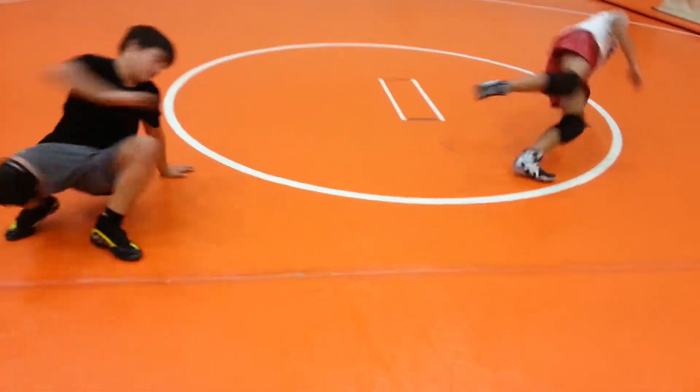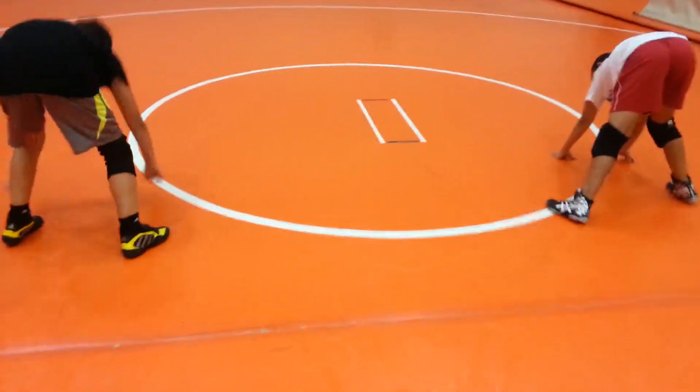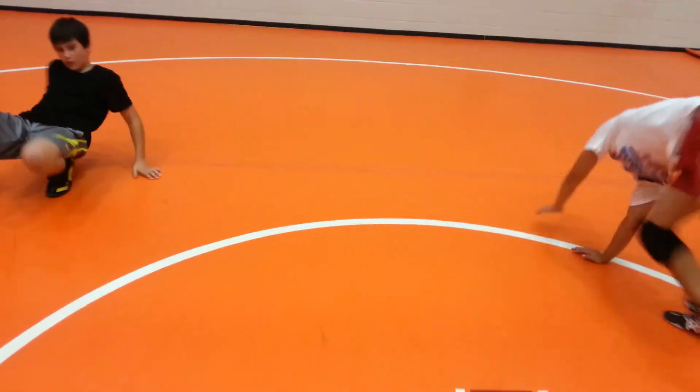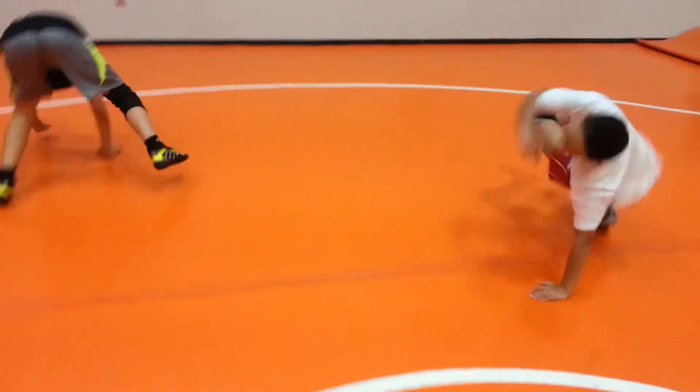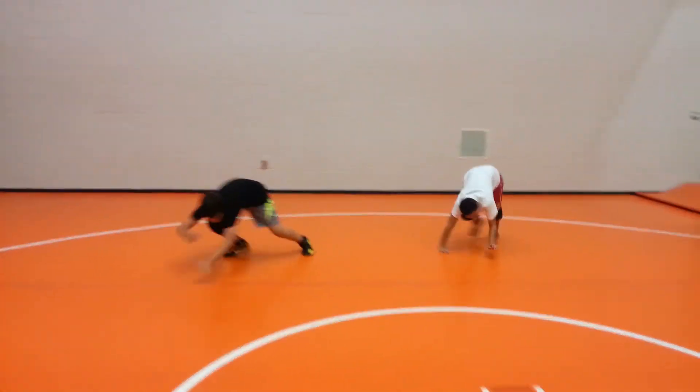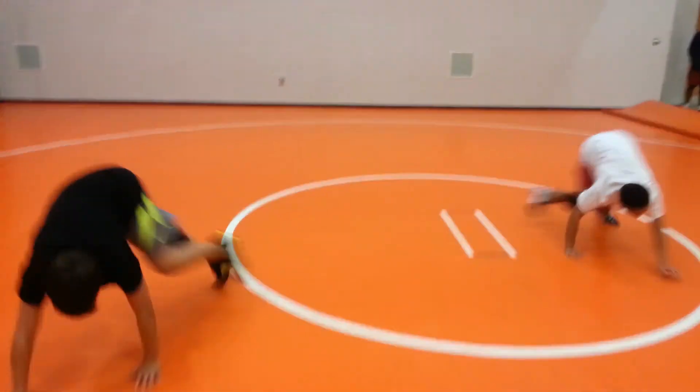I'm going to show from behind. Leg slides under, leg over, push straight back. And again — hips are always in motion. Bear crawl figure eight, just changing directions.